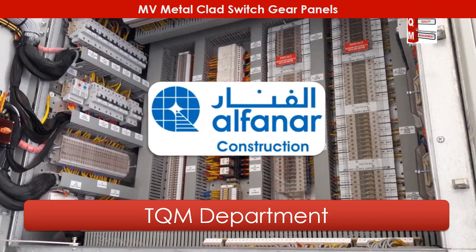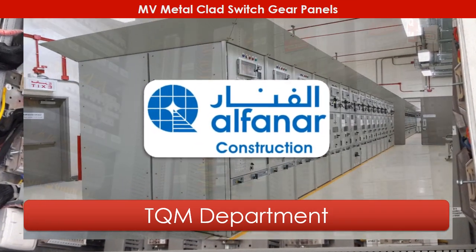Thank you for watching. We hope this work methodology will be useful on site.